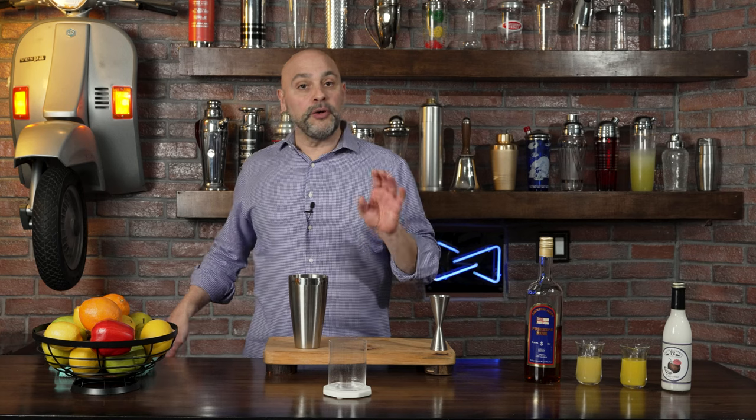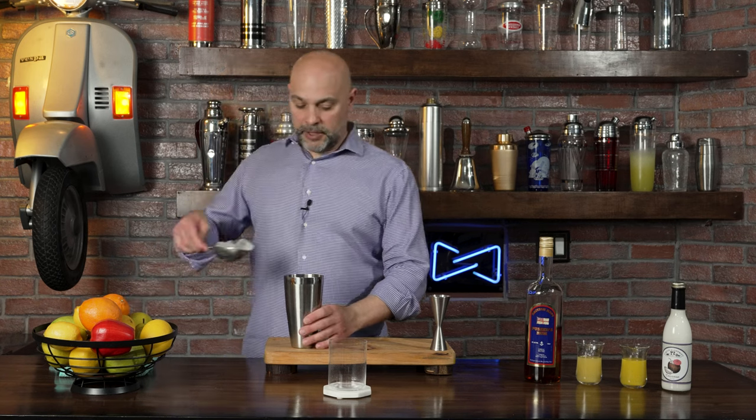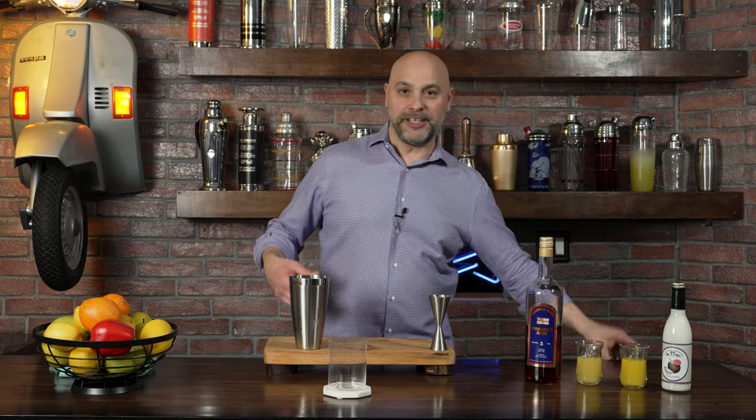The next thing I'm going to do is go ahead and fill my tin with ice. By the way, if you love piña coladas, you're going to love this cocktail. If you like piña coladas — diving right in.